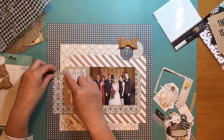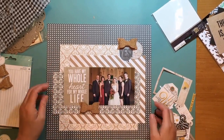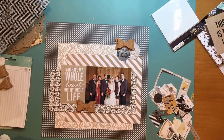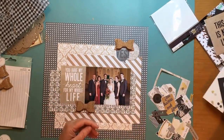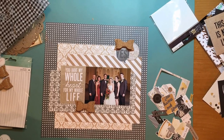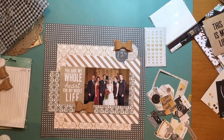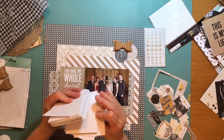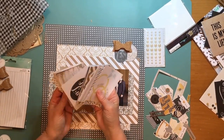I wanted something else with the bow there to anchor it a little more, but wasn't quite sure what. This arrow was kind of cute but it was too much the same color. Those die cuts, by the way, are from Simple Stories, the Story of Us collection — the Bits and Pieces pack. As I was going through my case I found these pearls and decided that would look pretty on this layout.